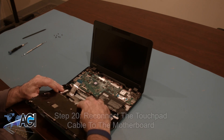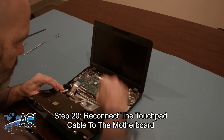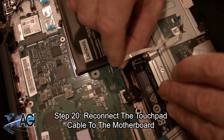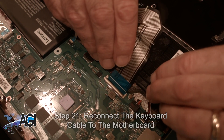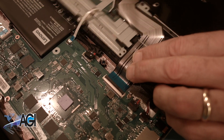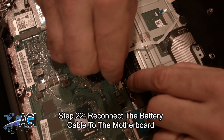Now you will bring back the palm rest assembly and reconnect the touchpad cable to the motherboard. Next, you will reconnect the keyboard cable to the motherboard. Now, you will reconnect the battery cable to the motherboard.